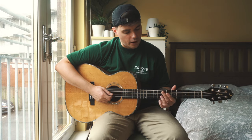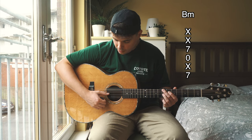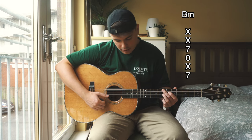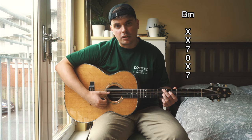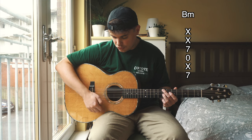Our first chord is going to be B minor. We're going to put our second finger on the seventh fret of the low E and our third finger on the seventh fret of the G. Throughout this whole progression the D string is going to ring open, but all the other strings are going to be muted except the low E, the D, and the G.